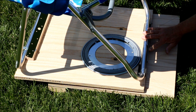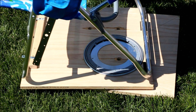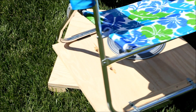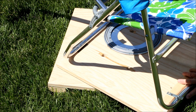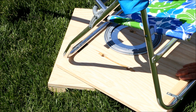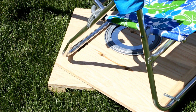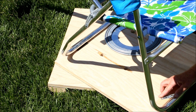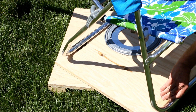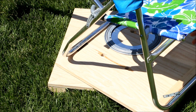I put some metal strapping on the rear and the front of the chair's base board to keep the chair from sliding off of it. I also added a couple of strapping irons which can be rotated so that when you're putting it together, the weight of the binoculars doesn't cause the chair to fall over backwards.